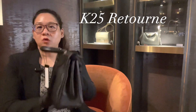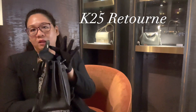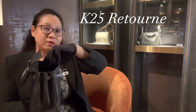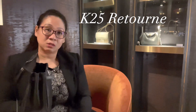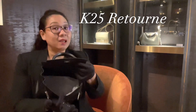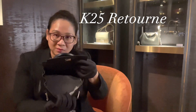In the Retourne, you are able to open up much further, as you can see there — it easily opens all the way up. There's also a little bit of give because of the difference in the leather and the way it's structured. So I can actually open her up, and unlike the Sellier, in my Retourne I can easily see all the way in.